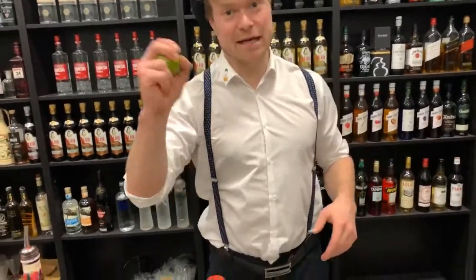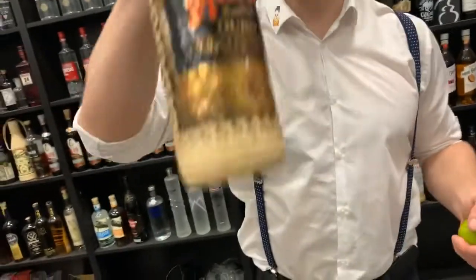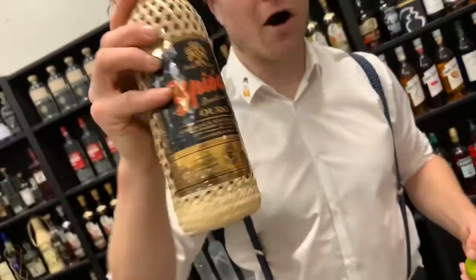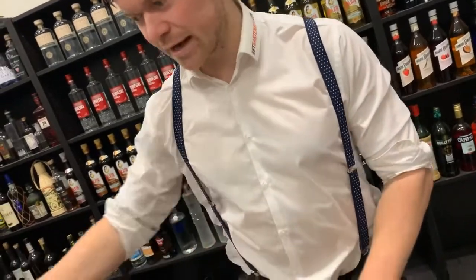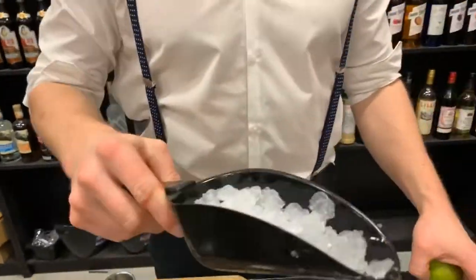For a Caipirinha we of course need Cachaça — Brazil's national spirit made from sugar cane juice, not molasses. It's really nice. Then we also need lime and some cane sugar, and that's actually it. That's all we need for this cocktail, plus lots of crushed ice.